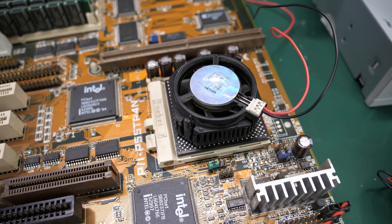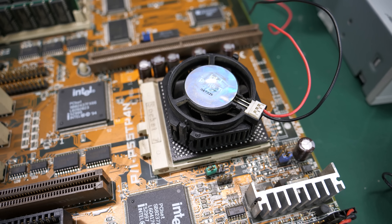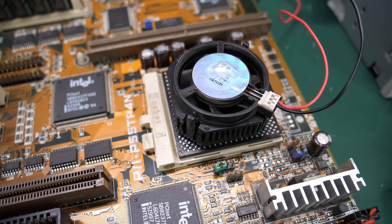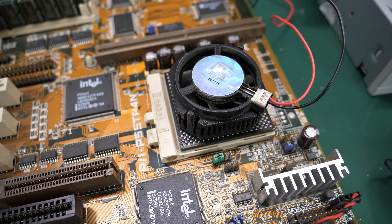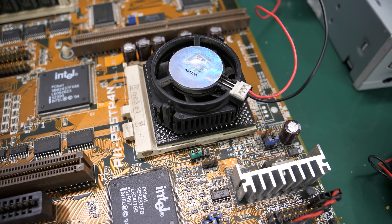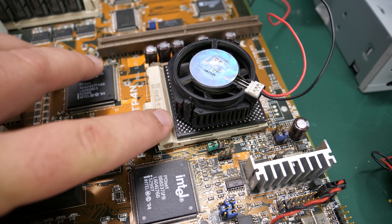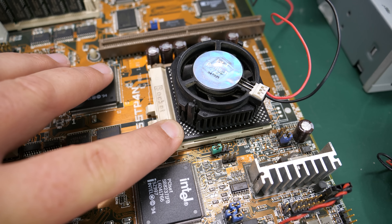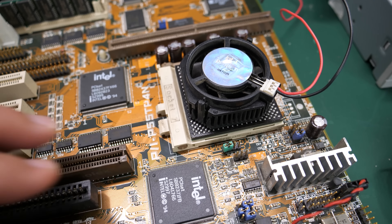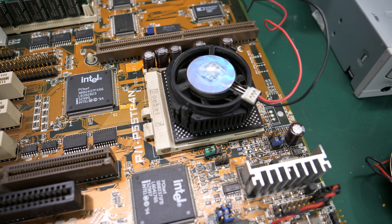It also came with the CPU — an Intel Pentium 200 MMX. One thing I will say is that when I got it, someone had already taken it out of the socket and it had bent pins all over the place. So I spent a good hour and a half to two hours straightening pins. They have to be exactly straight in order to go in this socket, and that is a pain if you've never done it. I spared you the pin-straightening montage.